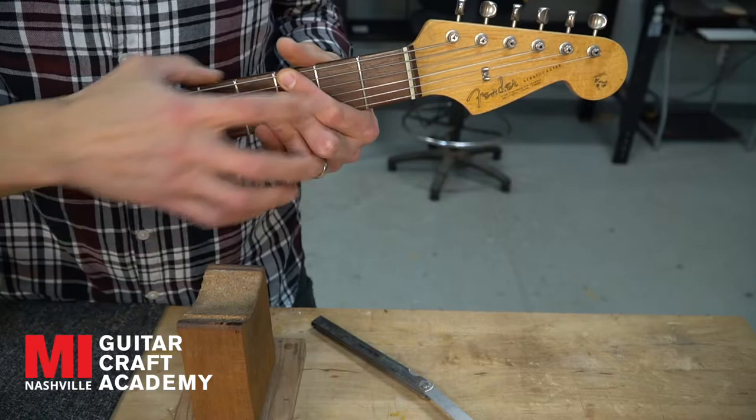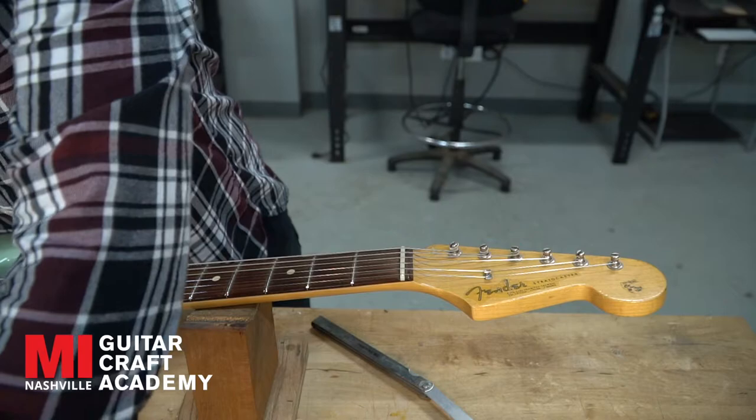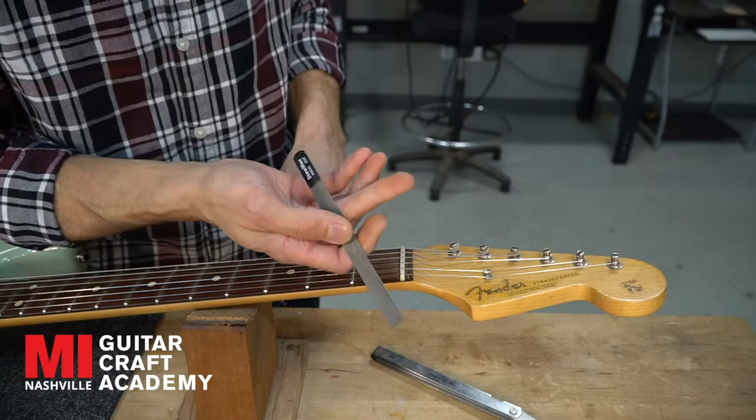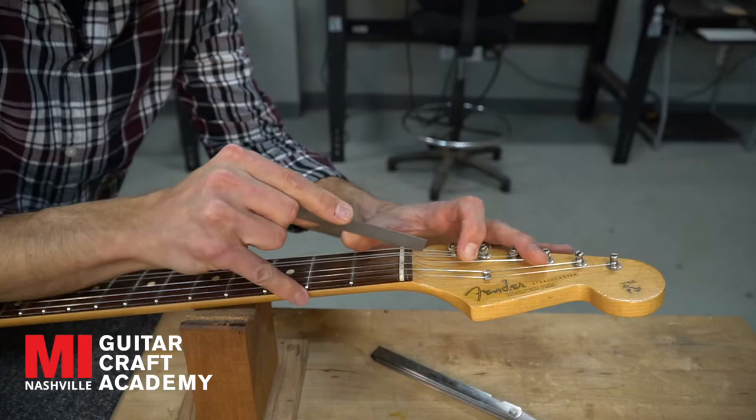Let's do the easy one first — D needs to come down just a little bit. To do this I use gauged nut files. The D on this guitar is a 26-gauge string, so I'm going to cut it with a 28-gauge file. I go up two ticks above where I want to be so the string doesn't hang. On a Fender we have a scooped headstock.